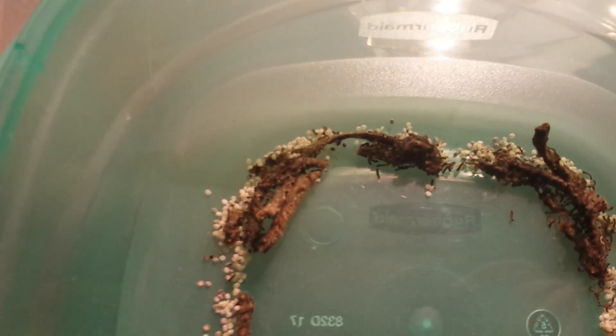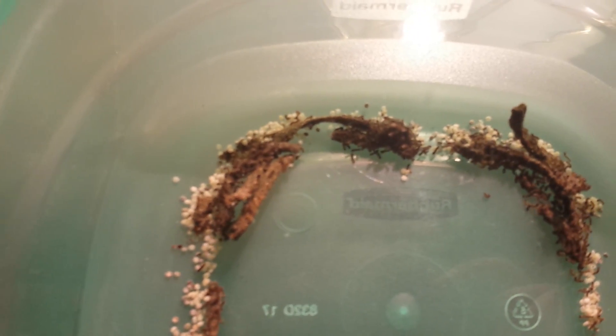Hey guys, it's Peyton over at Florida Fresh Silkworms. I'm just going to show you what I do here each and every day.